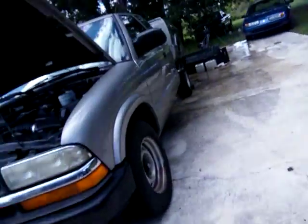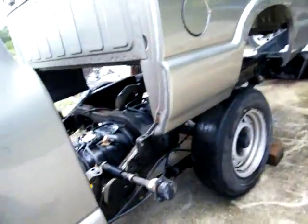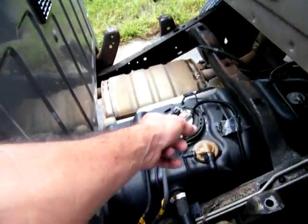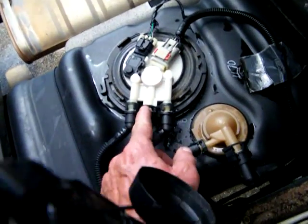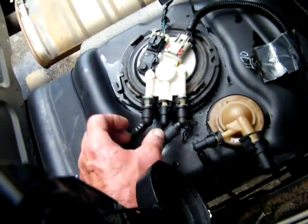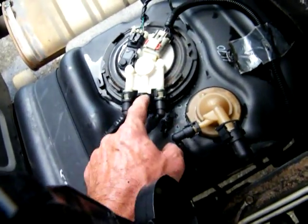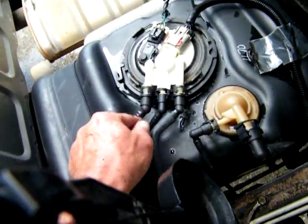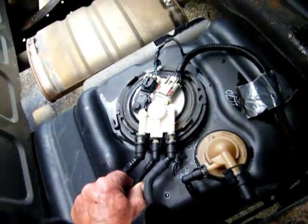We're going to change out this fuel pump right here. It looks like these little plastic tabs are missing on this one — the lock. I got this one and this one, but this one doesn't have it, which kind of worries me a little bit.